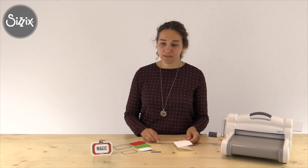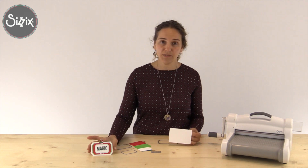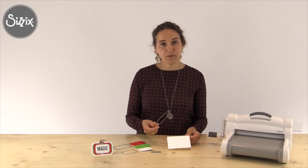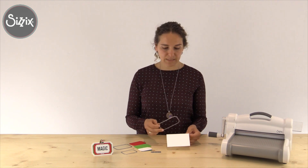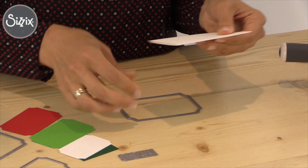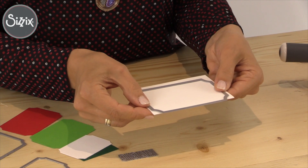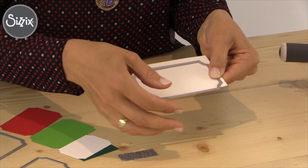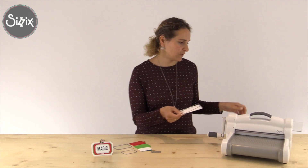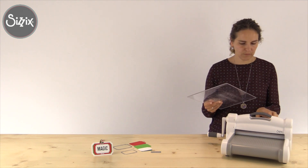Let's begin creating the card. To make the base we will need a piece of cardstock and our framelits die ticket. We will need to fold a piece of cardstock in two. We will place the die on top of the card and leave a bit of gap on top where the folded part of the card is.